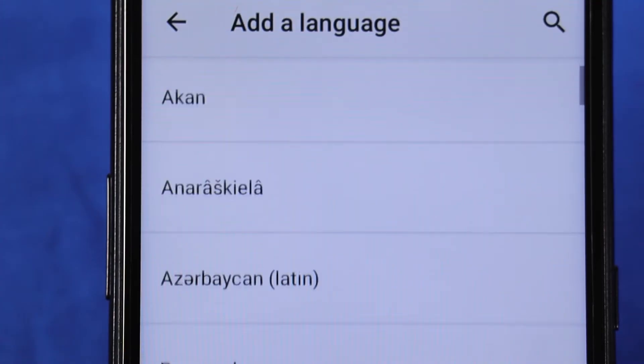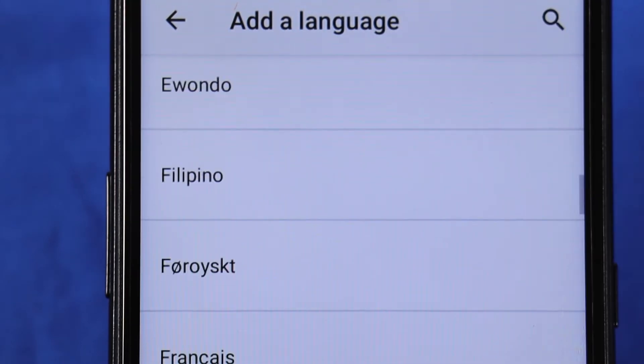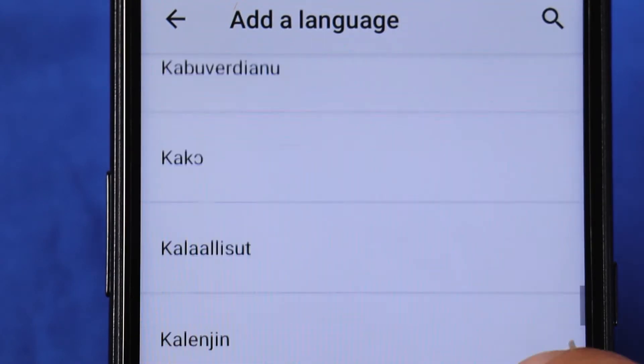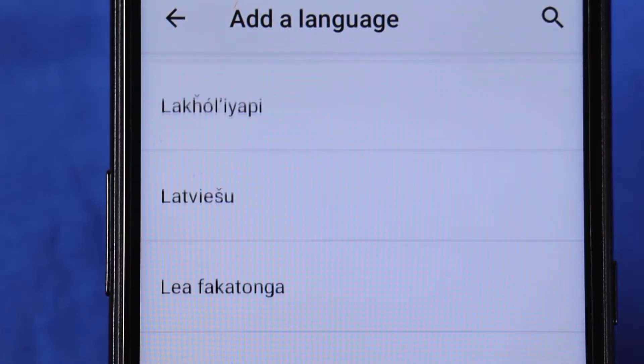Here you can see the available languages that you can use with this smartphone. I'm showing that because I'm not sure if this is determined by the Android operating system or the smartphone itself. If you know the answer to that, please write it in the comments.